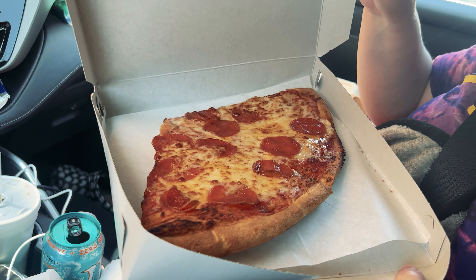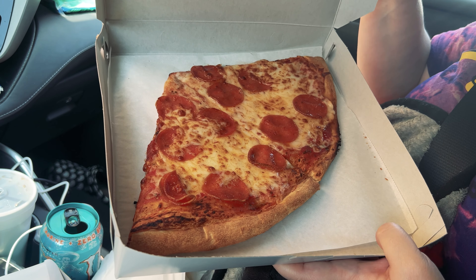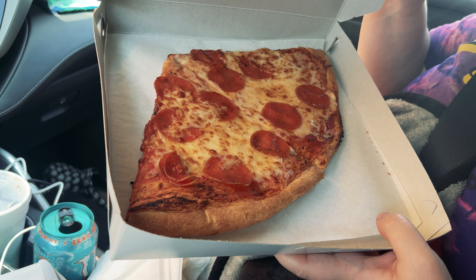We're going to check out the regular pizza, too. Big slices — one topping, two slices, and a drink for $6.